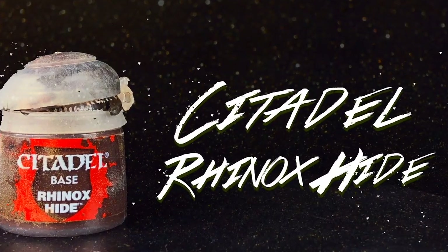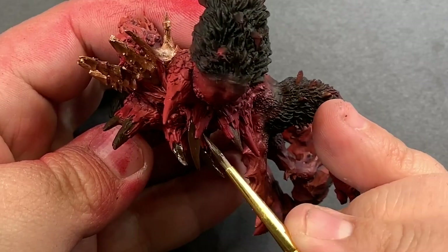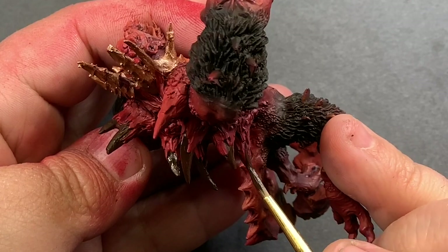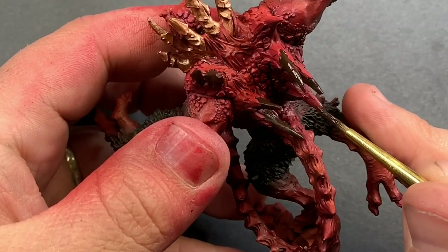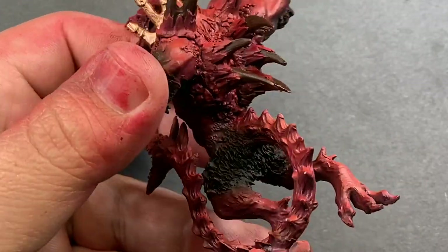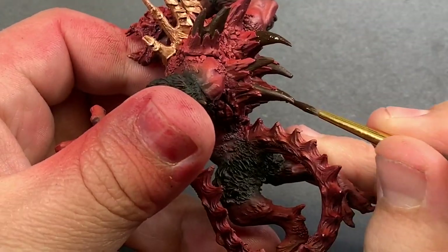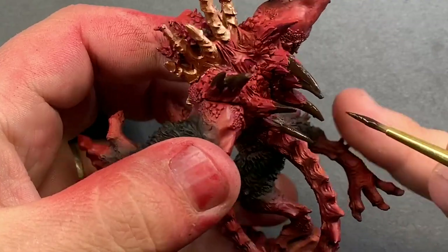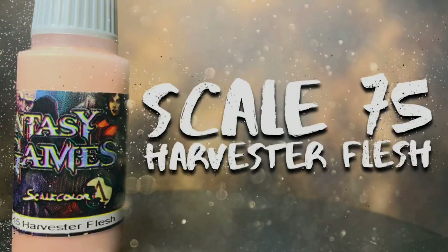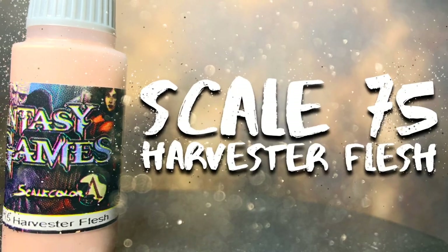Let's move on to some Rhinox Hide as a base coat for the bony spikes on the model. Using this dark brown will set us up for a pretty cool look. Eventually we'll come back to these and start to add lighter and lighter bone colors, which will give us a cool striated bone without really using any washes. It makes them stick out a little more and gives them more contrast in the end. I'm going to use Cadian Fleshtone for the gums.